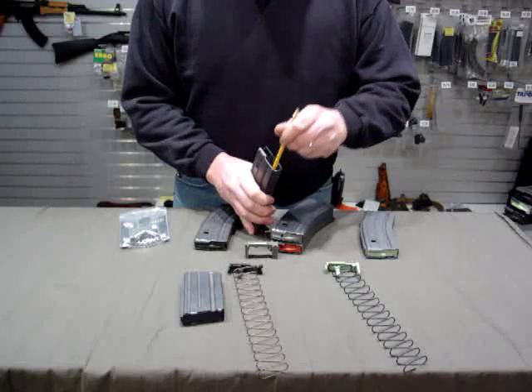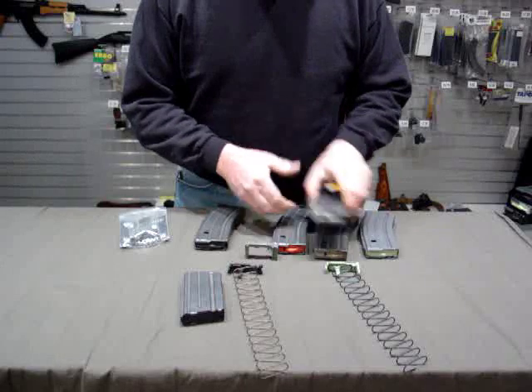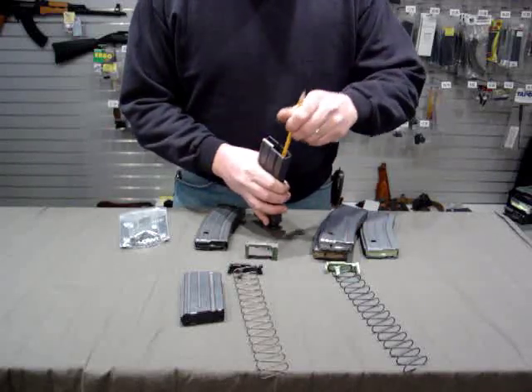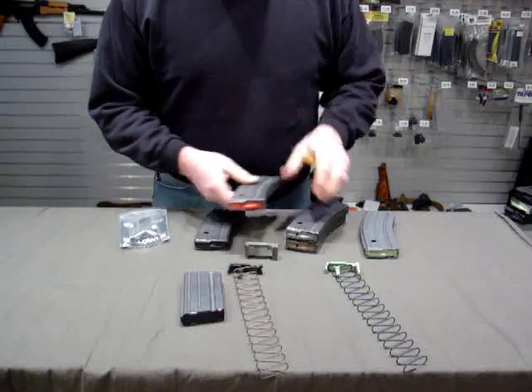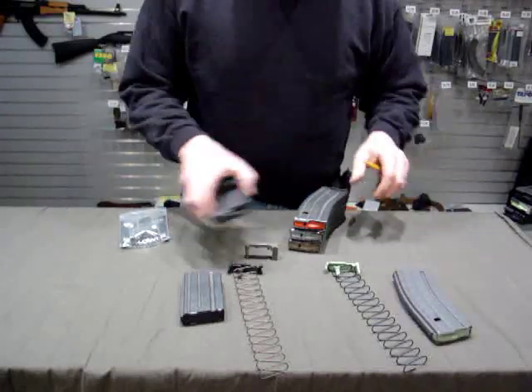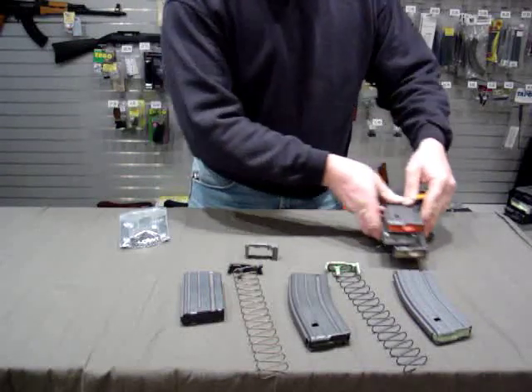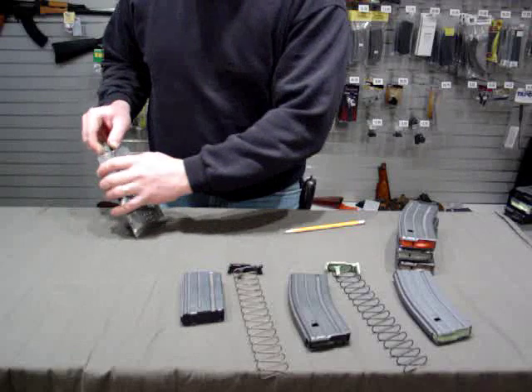The Magpul followers would upgrade the GI magazine — they just go straight down. They call it a self-leveling follower. It's a very good follower. This isn't intended to be a plug for Magpul, but they are a good product. We carry them at Erie Ordnance Depot.